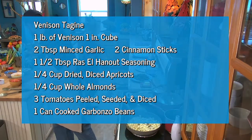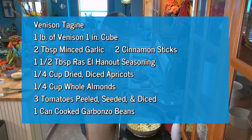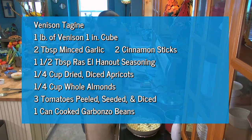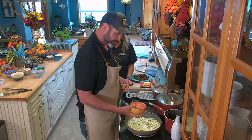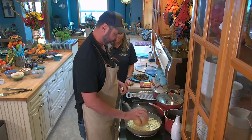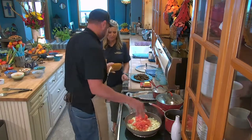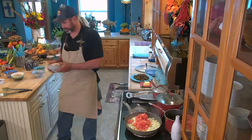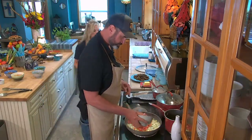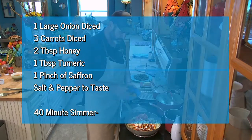Then we can add pretty much the rest. I took three tomatoes, scored them on the bottom like an X, dunked them in boiling water for a minute, peeled them, squeezed all the juice, then diced them up. Then about three of those heirloom carrots. Then we have our dried apricots and whole almonds.